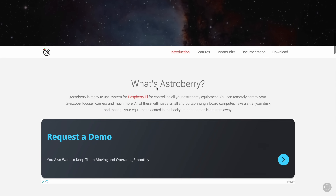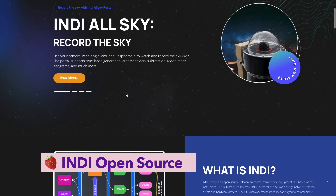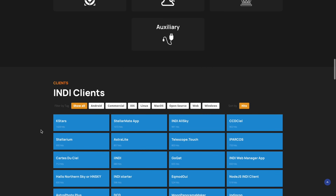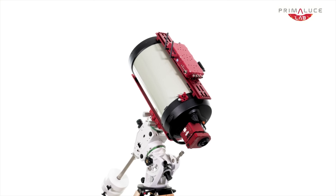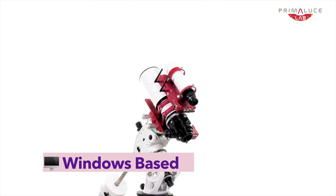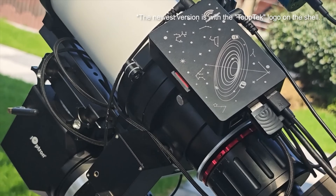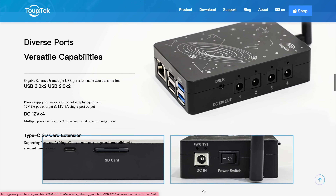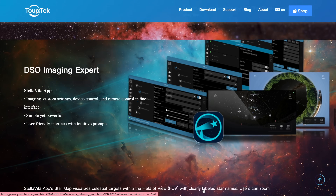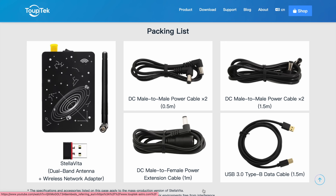StellarMate and Astroberry take a similar approach, but use the INDI platform instead, which is open-source and Linux-based. They're also quite flexible, but sometimes require more manual configuration. Voyager and Eagle, being Windows-based, also work with a huge variety of gear. And Stellavita is being built with this exact kind of flexibility in mind – to support anything that works with ASCOM or INDI, so you're never stuck using only certain brands.